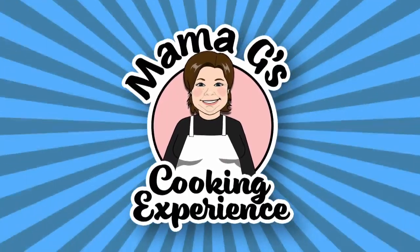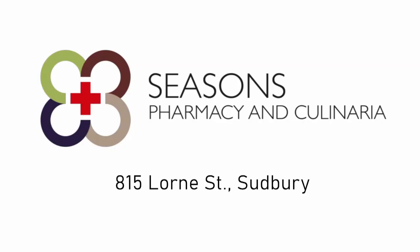Mama G's Cooking Experience. Kitchen and recipe ingredients provided by Seasons Pharmacy and Culinaria, 815 Lawrence Street, Sudbury.